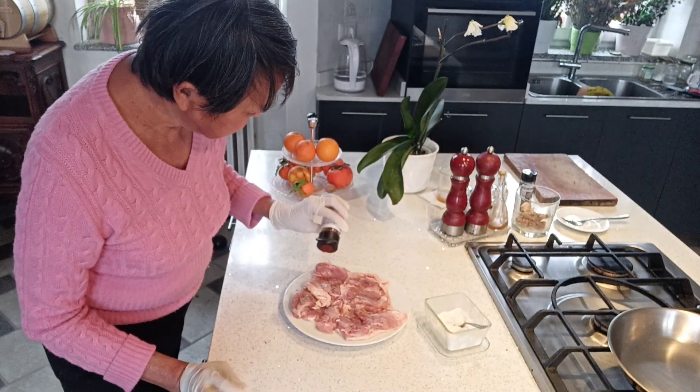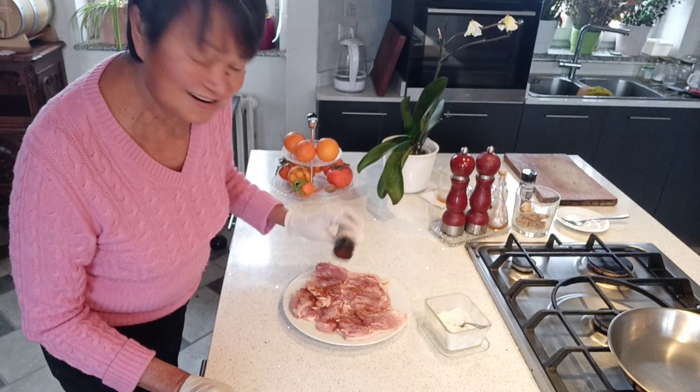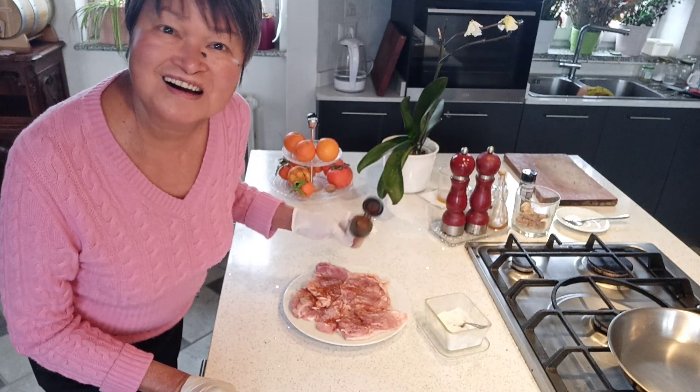A little bit of paprika — sweet if you like, but I'm using a little bit of hot and spicy.